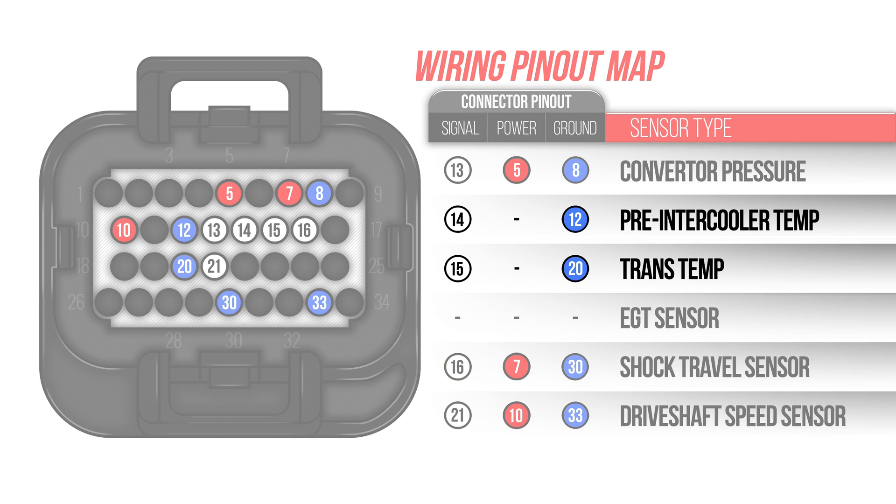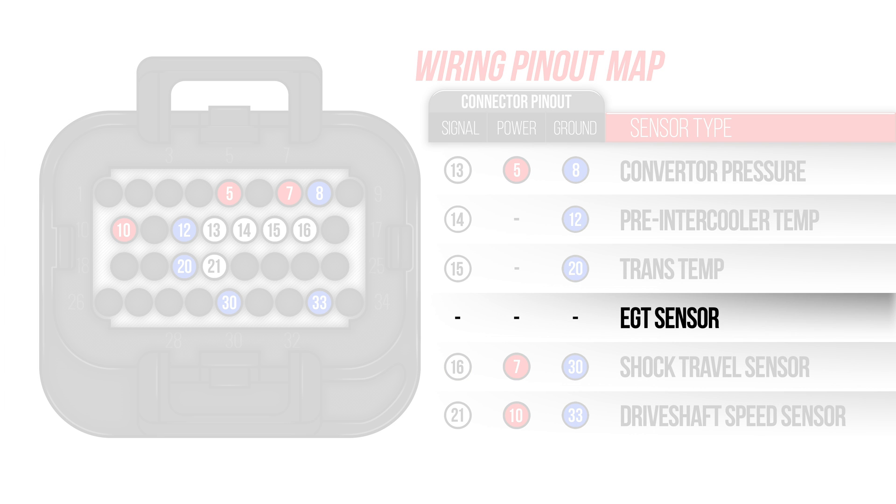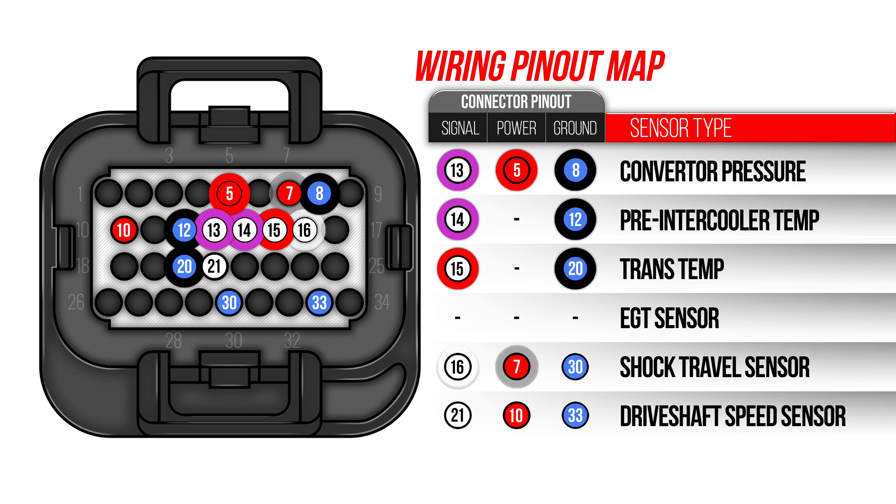Here's how we wired them. Only our thermistor inputs will require 2 wires, while our EGT sensor will connect to the CAN bus. All the rest are 3-wire connections. We're also designating the color of the wire to make sure it's going to the correct pinout — this will speed up the configuration process in the software and help with troubleshooting should the need arise.